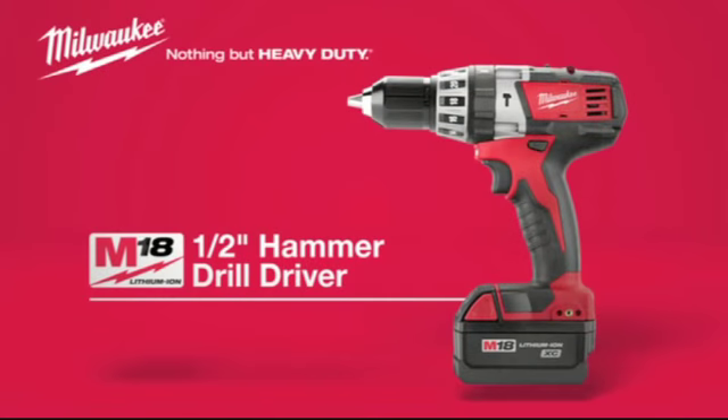For superior power in a compact package, choose the Milwaukee M18 Cordless Half-Inch Hammer Drill Driver. Powered by Lithium-ion. Protected by DPM.